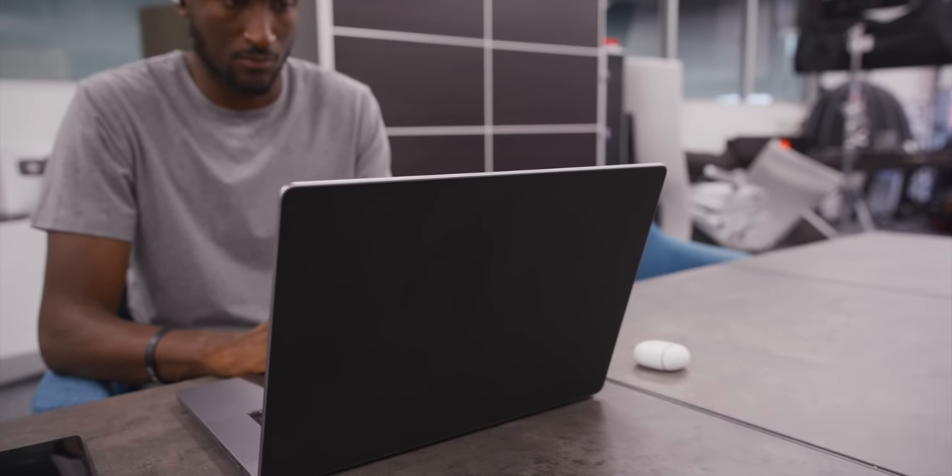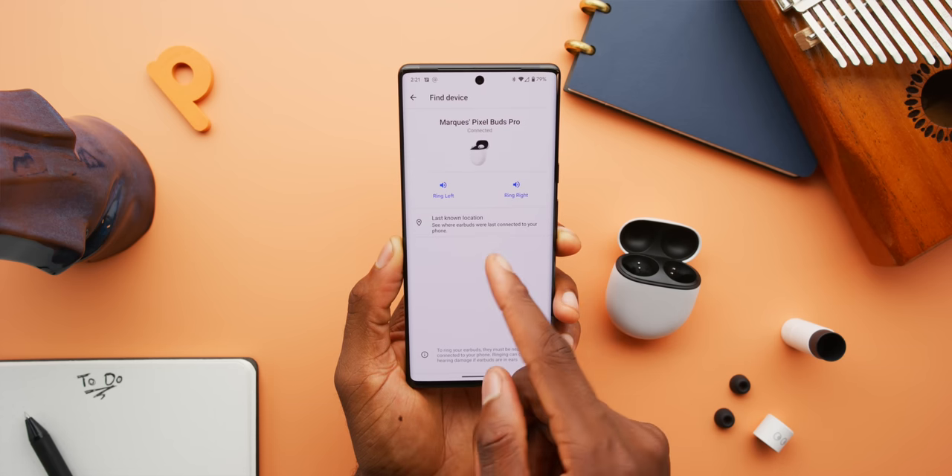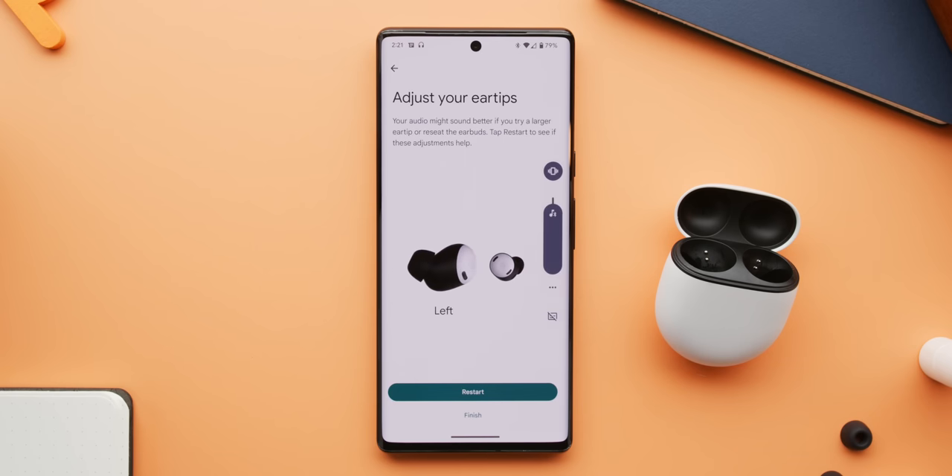There are a bunch of other features too. Multi-device support means these buds are paired to both my phone and laptop at the same time and seamlessly switch back and forth as advertised — no problem. There's a find-my-device feature, ear detection to auto-play and pause when you take them out and put them back in, and an ear tip seal check feature that analyzes how well the microphones are canceling sound and recommends a different tip size if the seal isn't working well. The only thing missing is the adaptive sound feature that automatically bumps up volume when your environment gets louder — but that's apparently coming too.